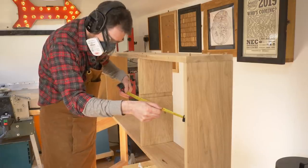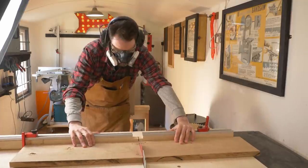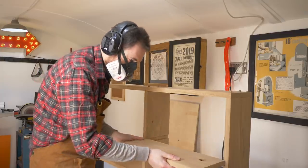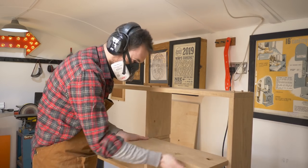While I wait for the glue to dry on the plugs I can start working on the shelves, so I just measure how long they need to be and then I can sneak up on the cut on the table saw and get them put into place.